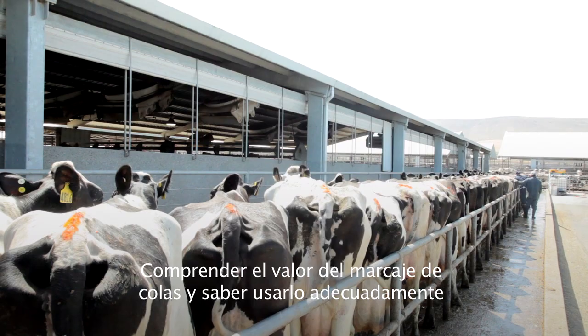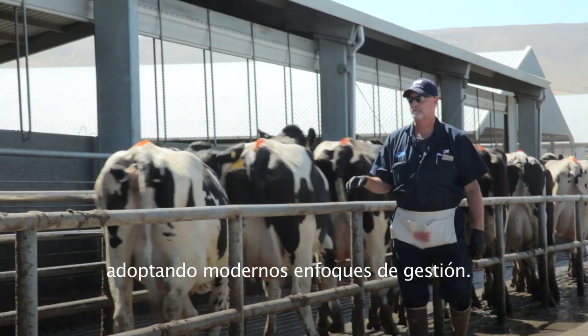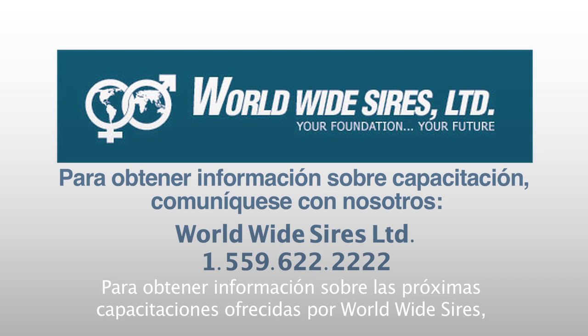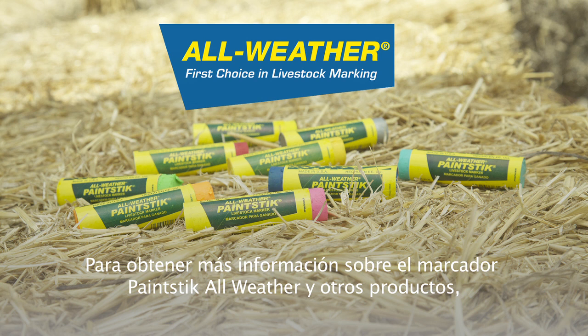Understanding the value of tail chalk and how to incorporate it into your reproduction program is the first step in tail chalk education. Worldwide Sires has committed to partnering with you to maximize your success using modern management approaches. The Global Dairy Solutions team delivers services that help you specialize in reproduction, herd management, and setting genetic goals. For future training information with Worldwide Sires, contact us at 1-559-622-2222. For more information on all-weather paint sticks and other products, visit allweathermarker.com.